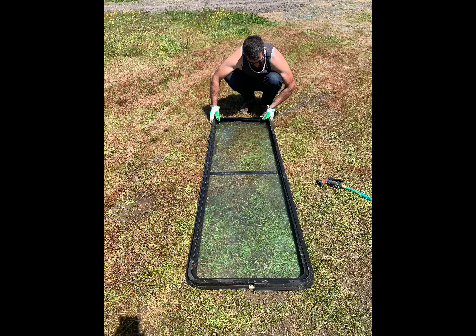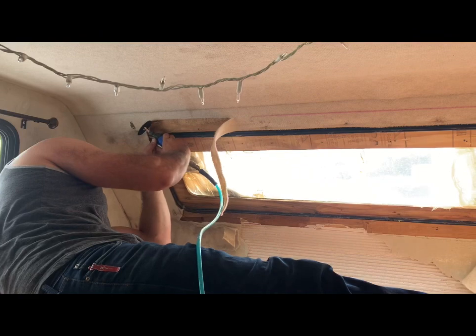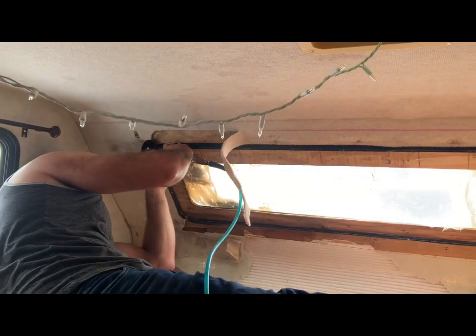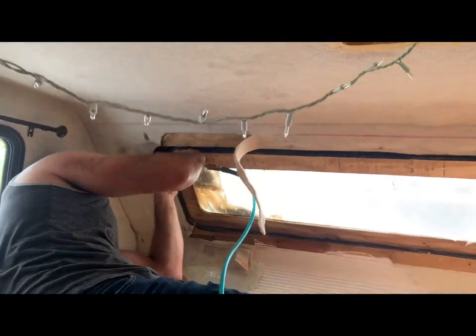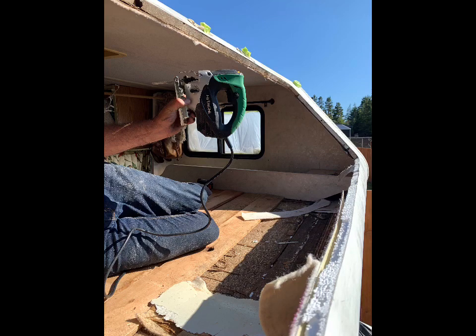After we got the window situation figured out and knew what we needed to do, we decided to go to our local junkyard to see if a camper had the window. We got way too excited so we didn't actually take a picture of it inside the old trailer, but it was in perfect condition. It was actually from the back of the trailer, not the front, and it was a little bit bigger, so we did have to cut out exactly how big the new one is.